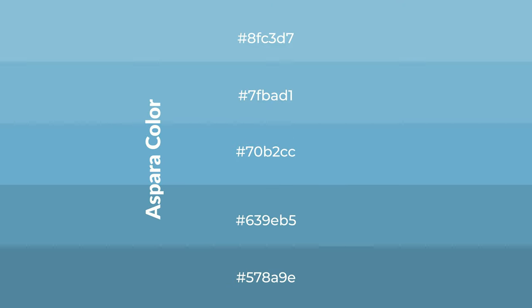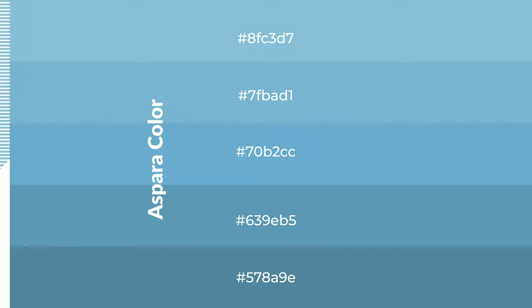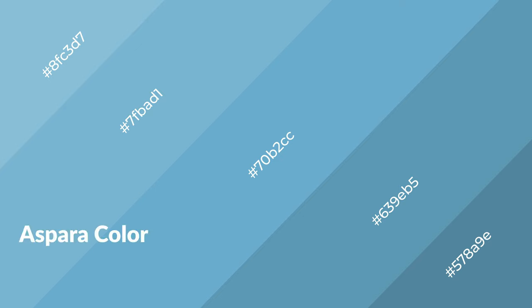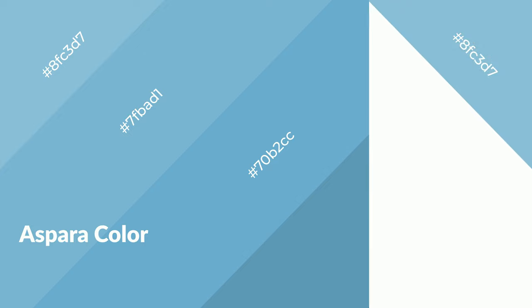To generate shades of a color, we add black to the color. It is used in patterns, 3D effects, layers, and shades to create depth and drama. Aspera is a cool color and it emits calming, serene, soothing, refreshing, spacious, unwinding, peaceful, and relaxed emotions.